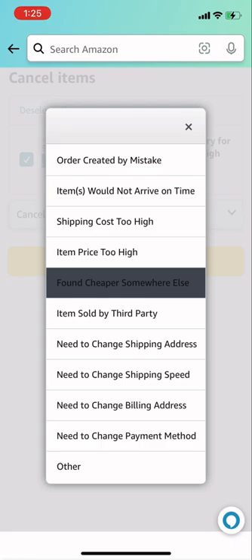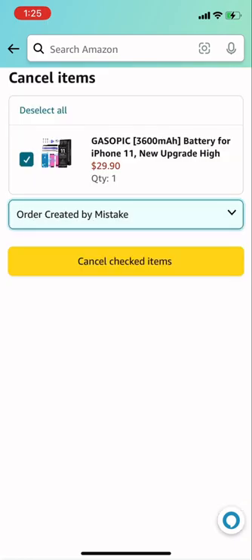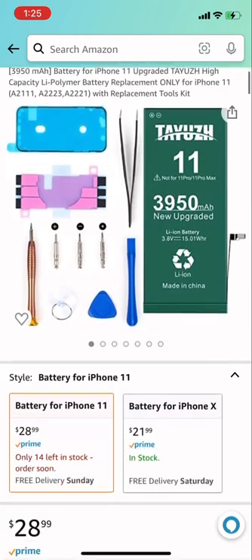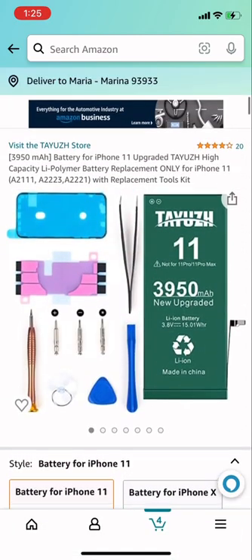So this is how you cancel an item: you just click 'Cancel, Return or Refund,' then choose the reason — I'll select 'Order created by mistake' — press Cancel, and it just cancels it automatically. That's how easy it is.